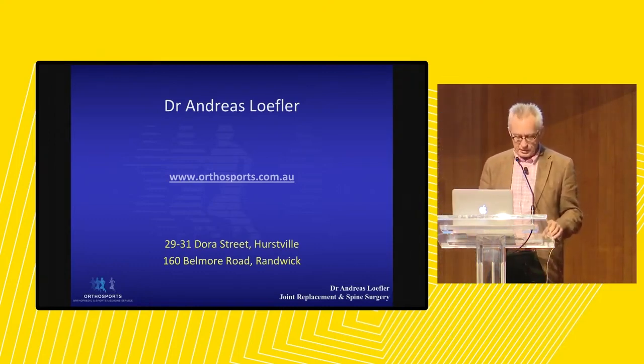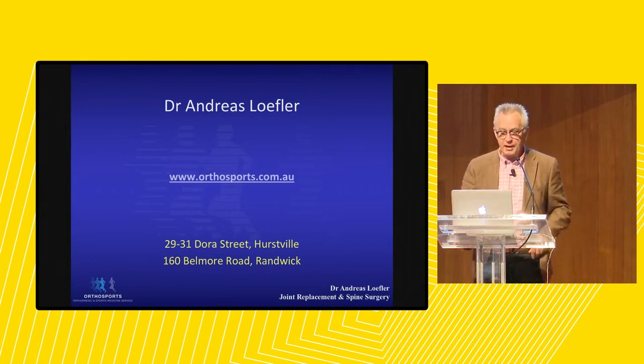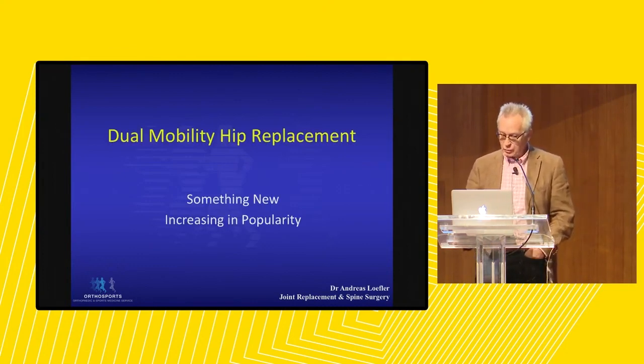Good morning. As you can see from the program, just like our practice looks after all parts of the body, we do try and talk about a little bit of this and that. Dual mobility hips may be known to some of you, especially those working in the public hospital, and those who haven't yet heard of them will soon.